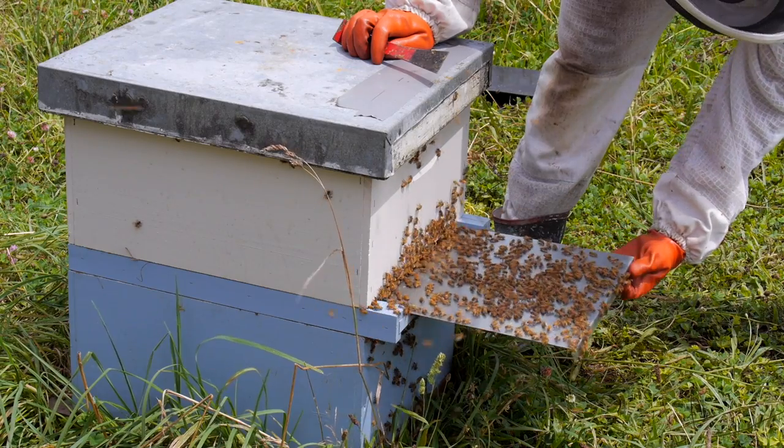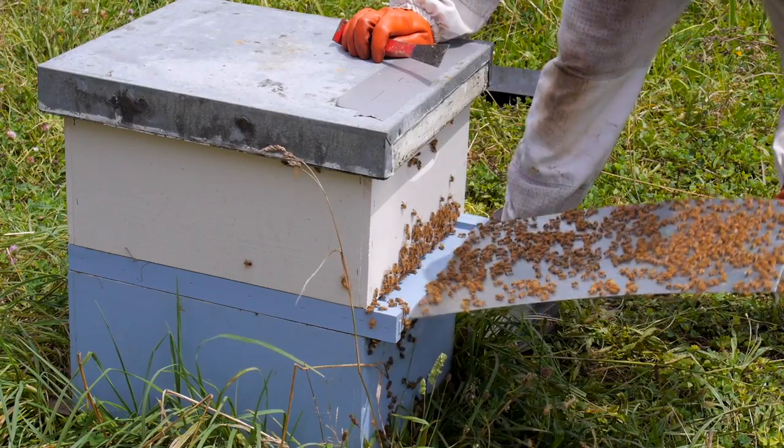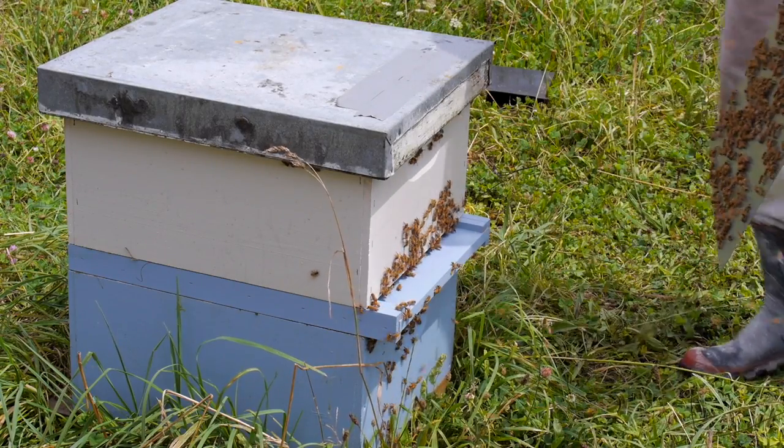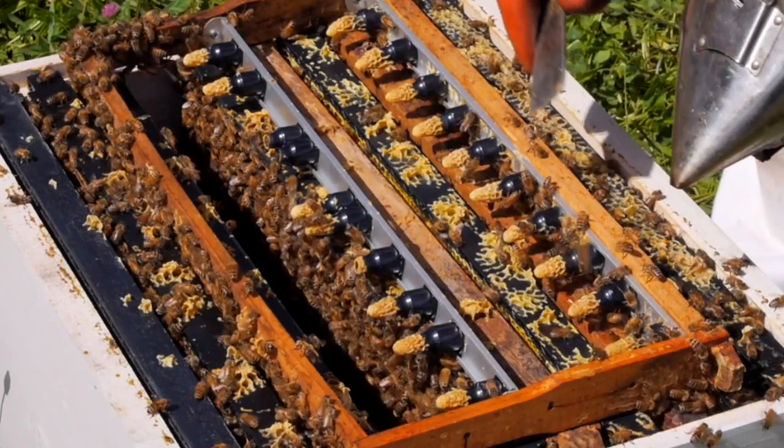We will then plug up the back entrance again with a sponge. This will allow the bees to create the queen cells as a supersedure situation instead of an emergency cell situation, which makes the queens much better than in an emergency situation.